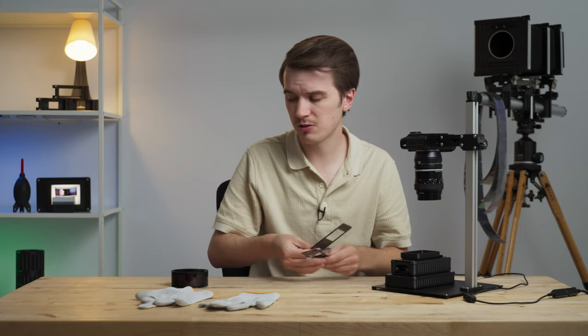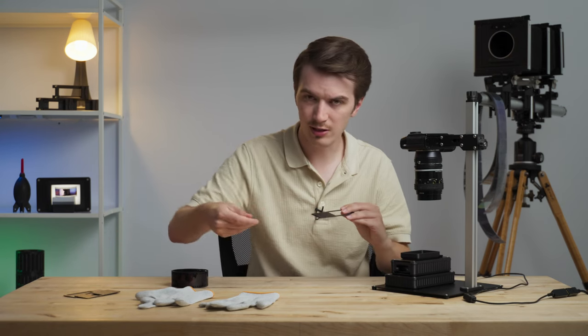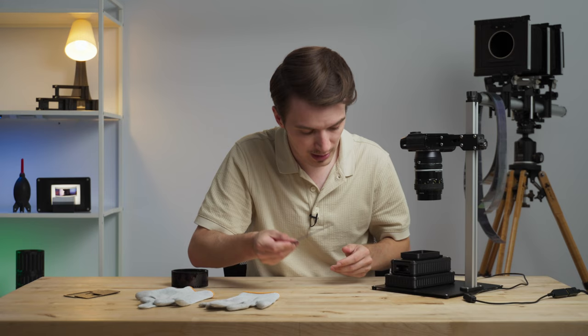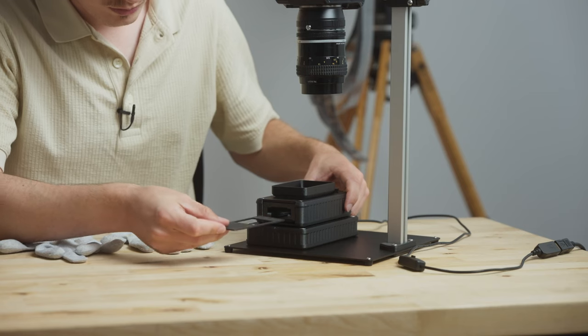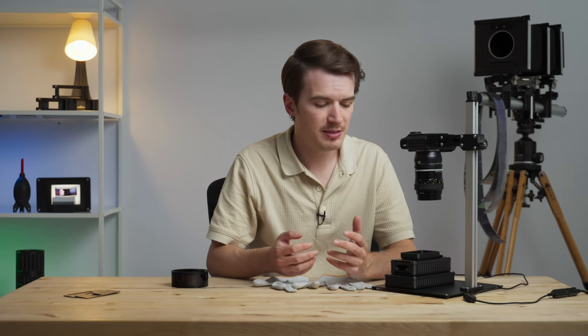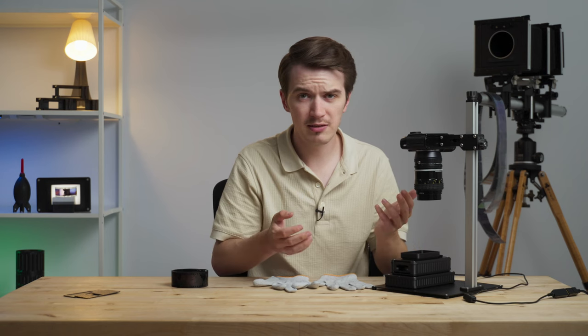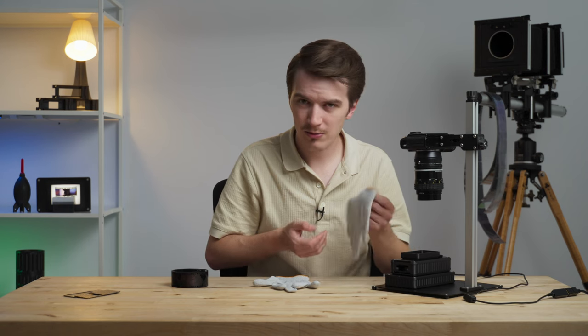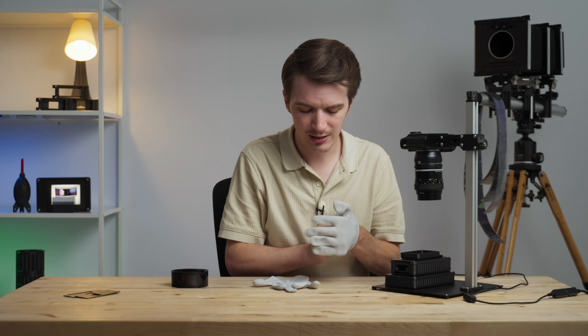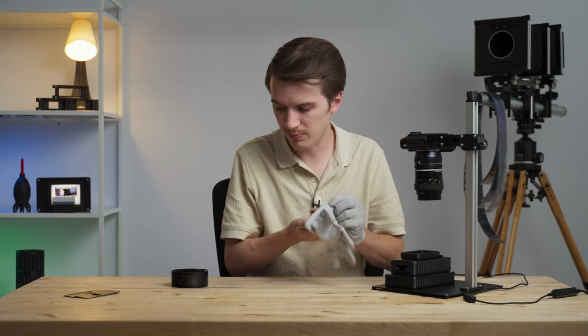Today we're going to scan regular 35mm film, so we select that mask. The mask has a little tab on it so you can easily grab it without taking the carrier off the light — it just slides in at the side. Now it's in place. With our camera set up, copy stand in place, light source, and film carrier, we're ready to scan some film.